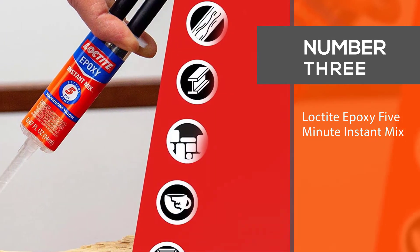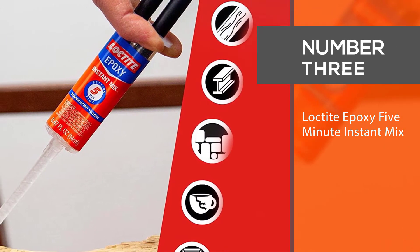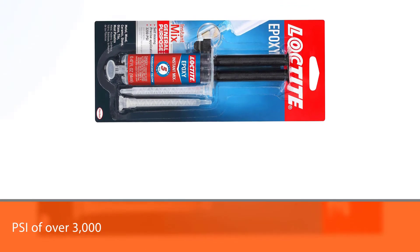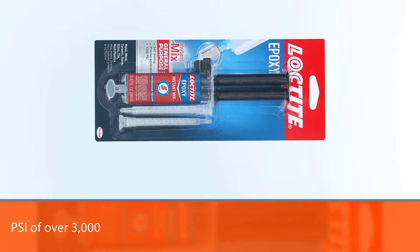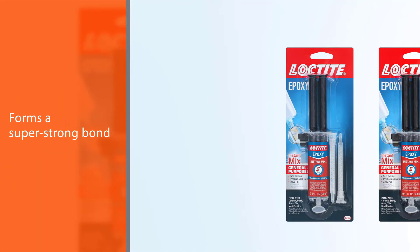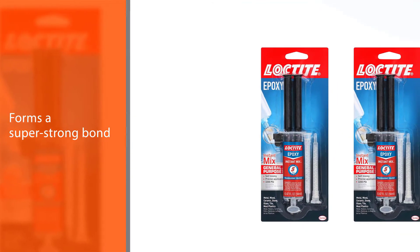Number three: Loctite Epoxy 5 Minute Instant Mix. This is a two-part epoxy that mixes together once it comes out of the tubes. This particular option can withstand a PSI of over 3,000 and it forms a super strong bond.